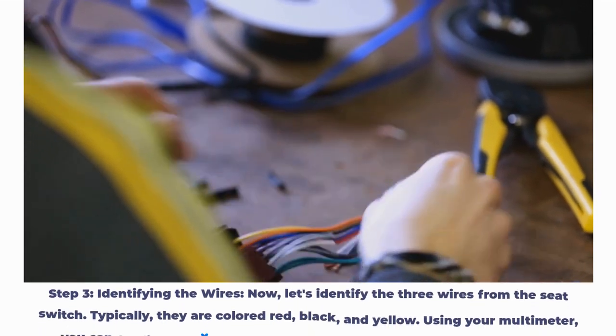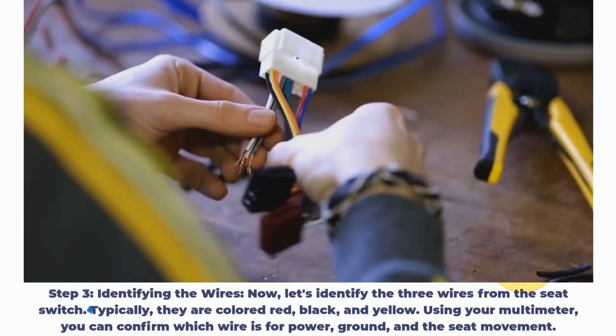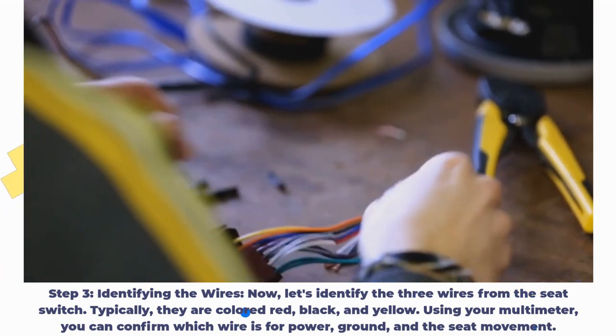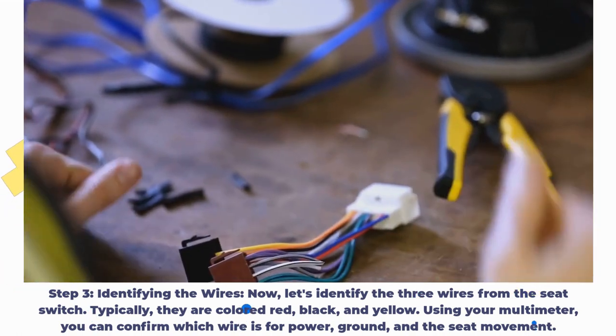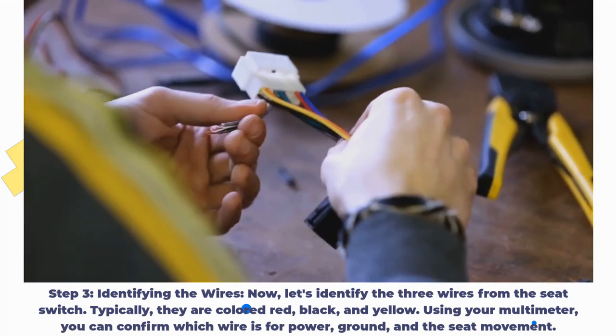Step 3: Identifying the wires. Let's identify the 3 wires from the seat switch. Typically, they are colored red, black, and yellow. Using your multimeter, you can confirm which wire is for power, ground, and seat movement.